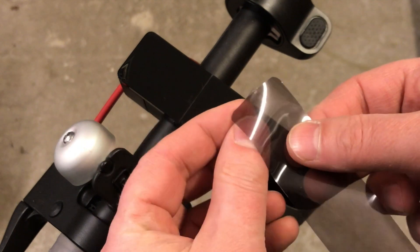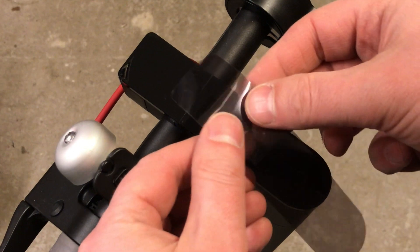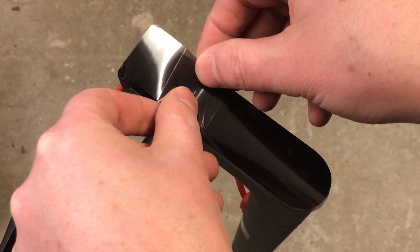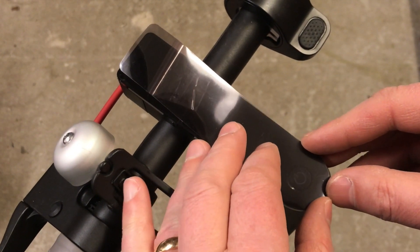Fold the plastic to the side and position the part near the start button. Take your time, since you want the sticker to be well placed.